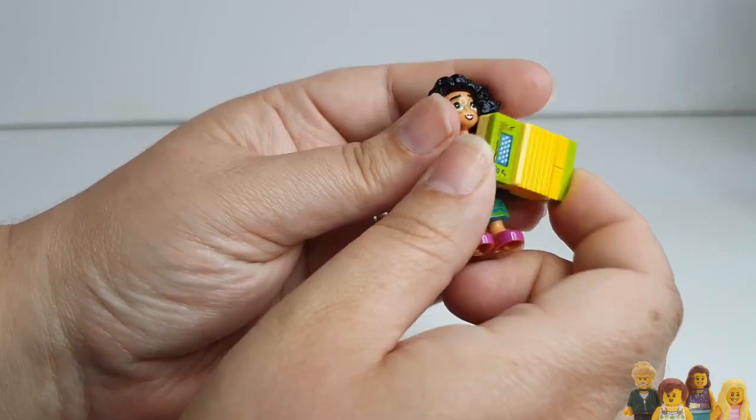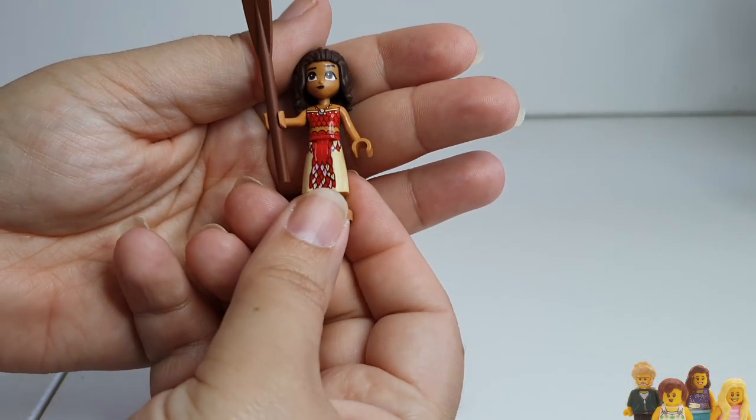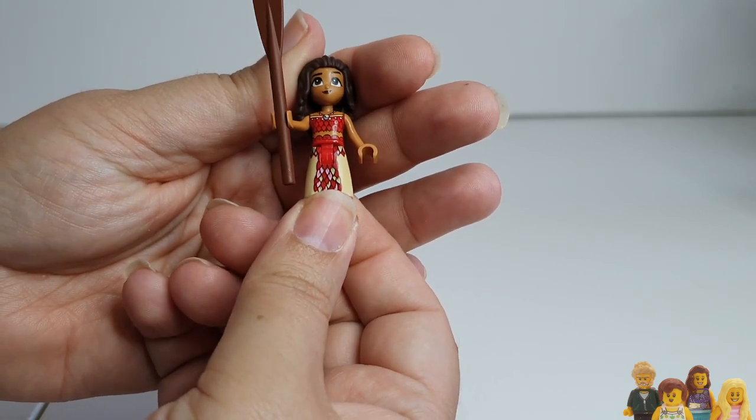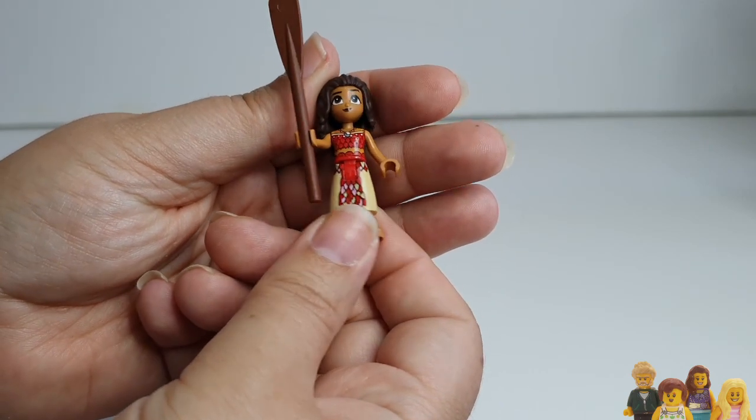There's her torso — a beautiful minifig, this one. Moana is one that is in no way unique; she's in all three of the current Moana sets — the polybag, this one, and the boat that has her mum.